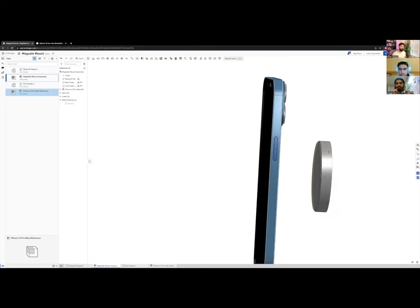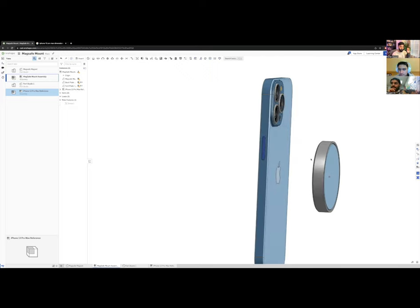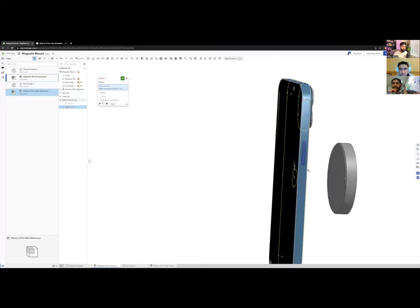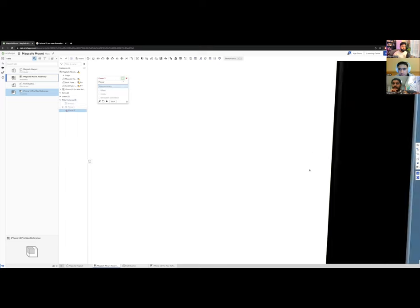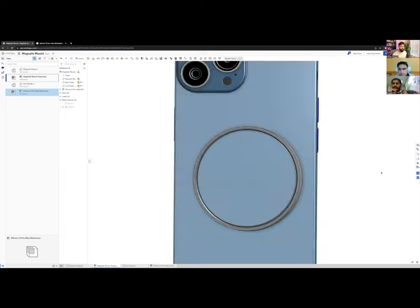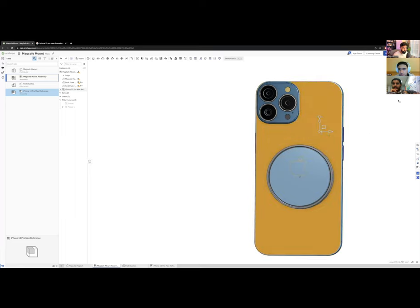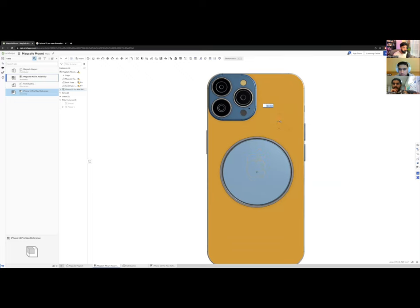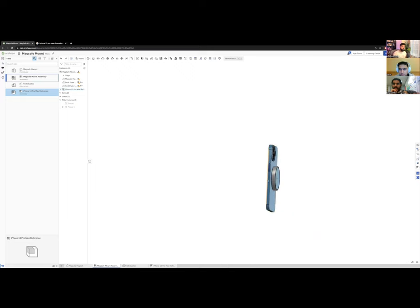I'll fix the iPhone sub-assembly in place — right-click, Fix — so it won't move when I manipulate other parts. Then I'll use a Planar Mate to attach the phone's back plane to the magnet face. It snaps right into place. I'll finesse the position slightly, and now we have a phone on a magnetic puck.